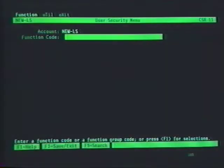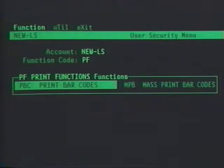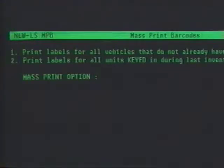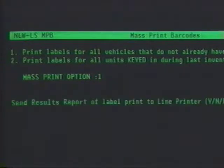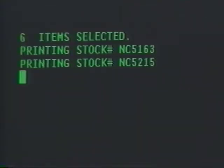LaserScan's print functions are flexible enough to print barcodes no matter how the information gets into the system. Options include printing labels for specific vehicles, which is useful for newly purchased auction vehicles and trade-ins. Or you can mass print labels for all vehicles entered in the system that have not had a label printed, such as vehicles added through the accounting or service departments. You can also print labels for vehicles keyed in during physical inventory, if you find a vehicle without a label.